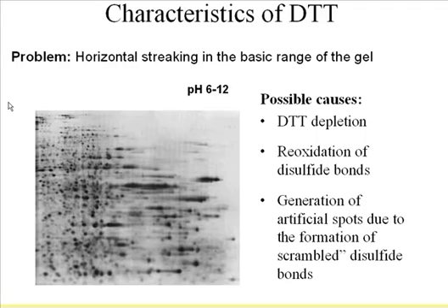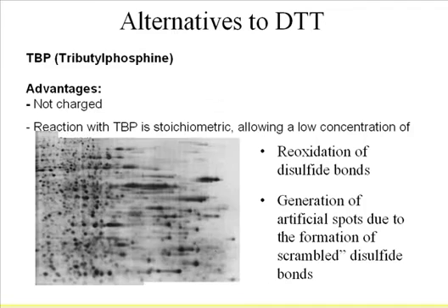So how do you solve the problem? Previously, people used a piece of filter paper called wicks at the basic end, and put a drop of DTT on the wicks. These wicks serve as a DTT reservoir, continuously feeding DTT into the IPG strip. It's not ideal, but it works. However, you need to stop your run and keep changing the wicks.